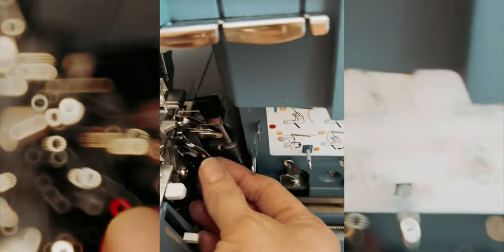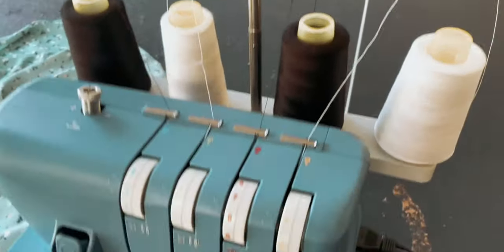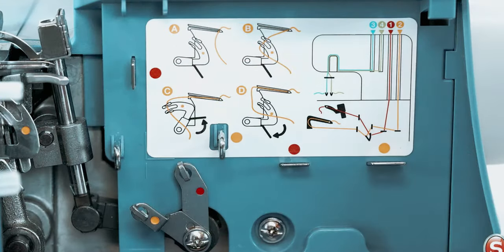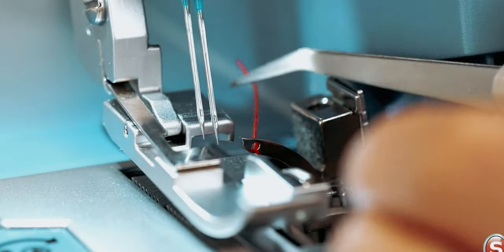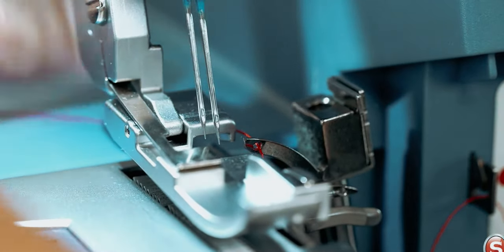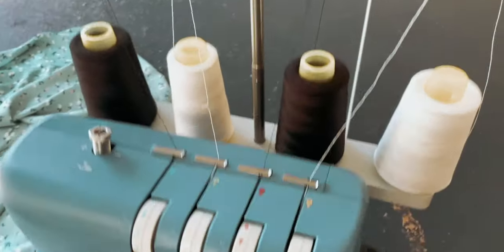This is a great advantage for those who love working with different types of materials. Additionally, the built-in free arm makes it possible to sew around small sleeves and cuffs, making it ideal for children's clothing and more. With a fast stitching speed of 1,300 stitches per minute, this serger will help you finish your projects much quicker. Overall, the Singer S-0230 Serger Overlock Machine is a top choice for those who want a reliable and efficient serger that offers a range of stitch options and professional quality results.